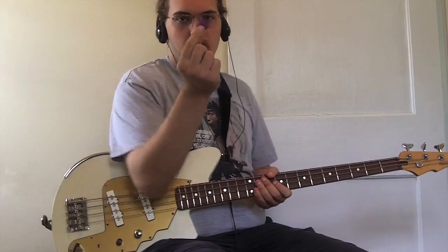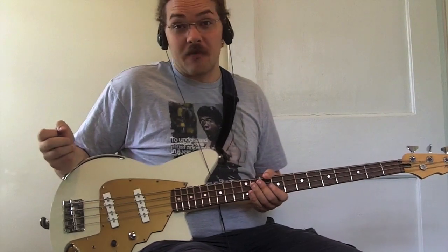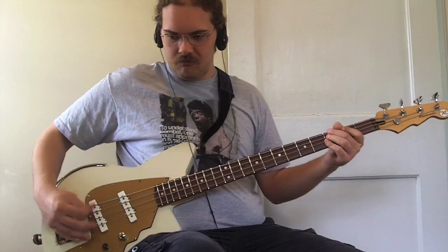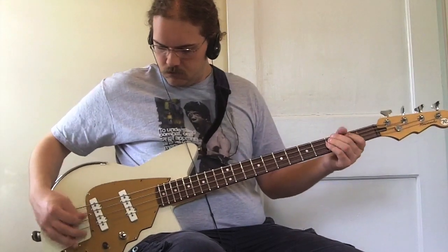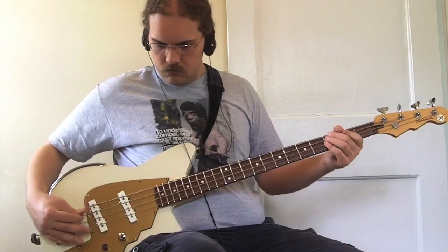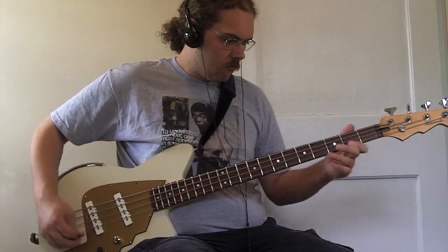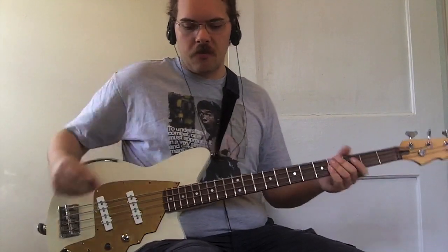One thing I like about this bass is that it responds really well to playing with a pick. One of my favorite bass players is Chris Squire of Yes. Let's take a listen to this. The bass responds really nicely to that kind of playing.